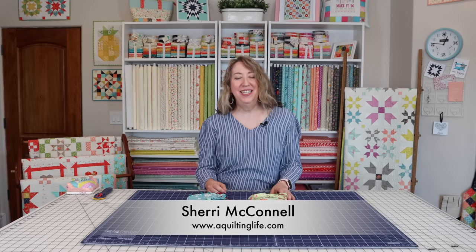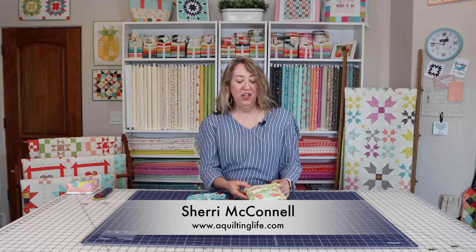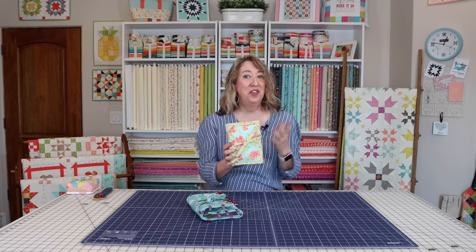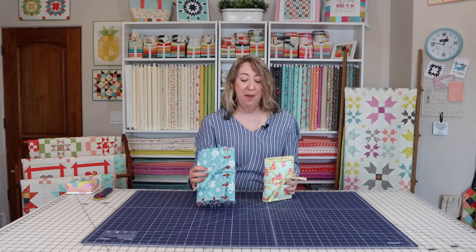Hi, it's Sherry from A Quilting Life and today I have a really fun tutorial for you. A few years ago my friend Vanessa Gertzen of Lilla Boutique made a little project that she called the Goody Goody Bag Tutorial. I loved her project and I actually reached out to her and told her about a few changes that I wanted to make and asked her if it would be okay if I filmed a video, and she said yes.